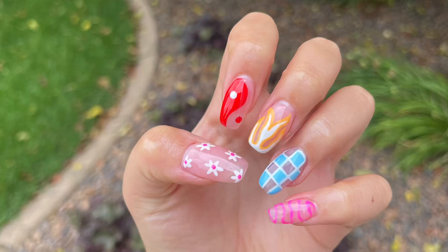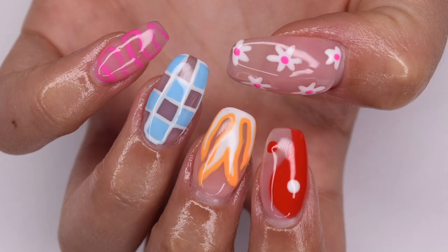Hey guys, so in today's video I'm going to be sharing how to create this really cute and trendy hand-painted nail design over my already applied nail extensions. So let's get right into the video.